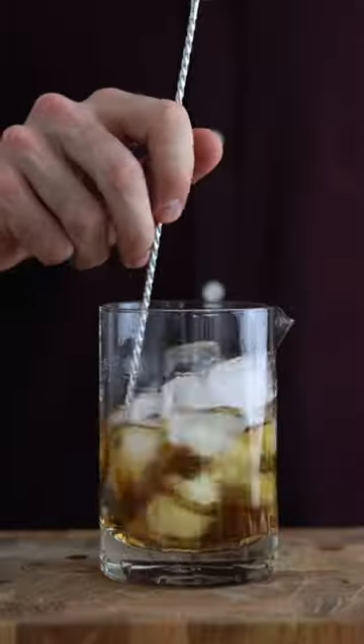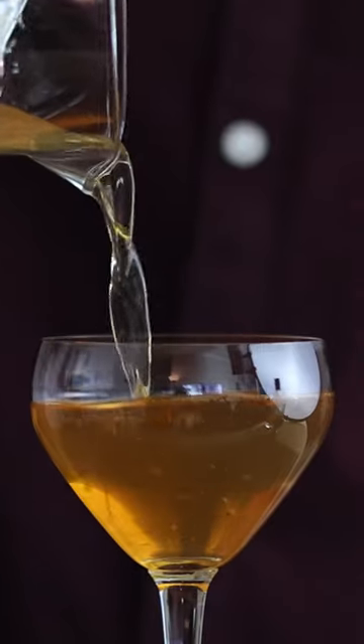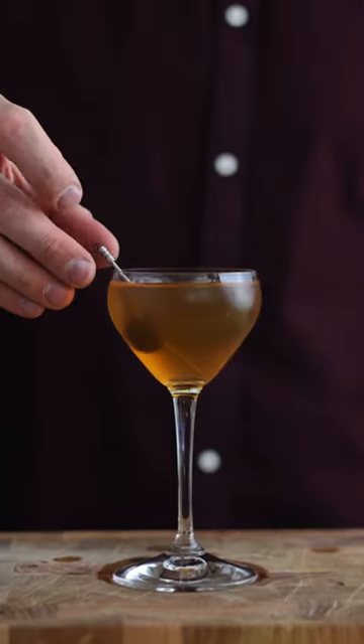We're gonna give that a good stir. We're gonna whip out a Nick and Nora and pour it in there. Then we are going to garnish it off with a brandy cherry.